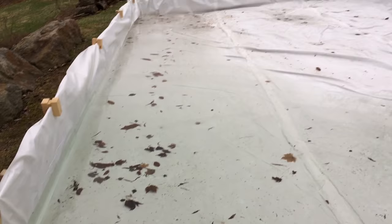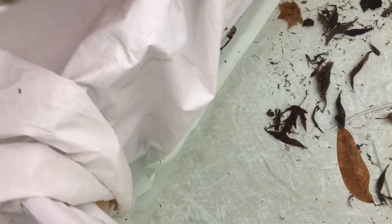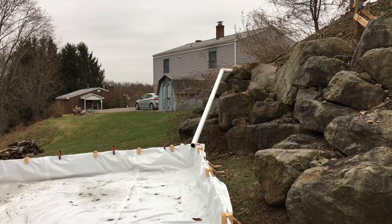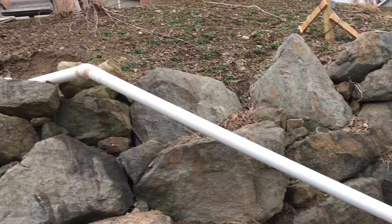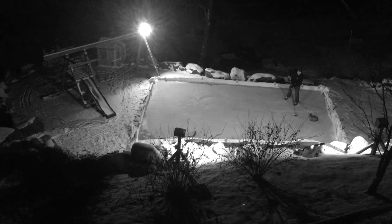We had a catastrophic problem in the corner where we lost a lot of water when everything thawed, so there's not a lot of water left. In order to reinforce the corners, I bought brackets. To fill it back up, I'm pulling water from the French drain. Unfortunately, I never got to skate on the rink last winter because winter ended — the rink never filled up again and we couldn't get it to freeze. So we left it there in preparation for this year.